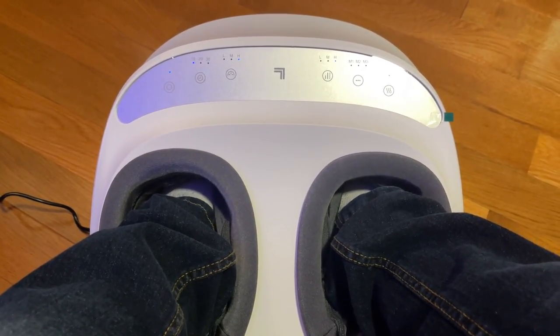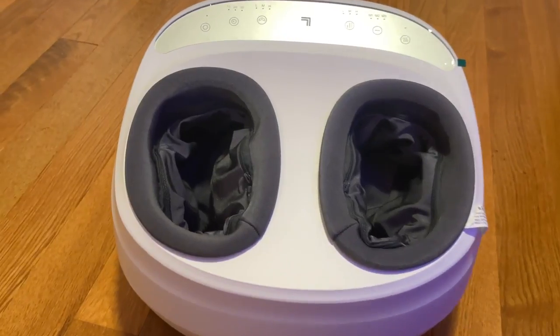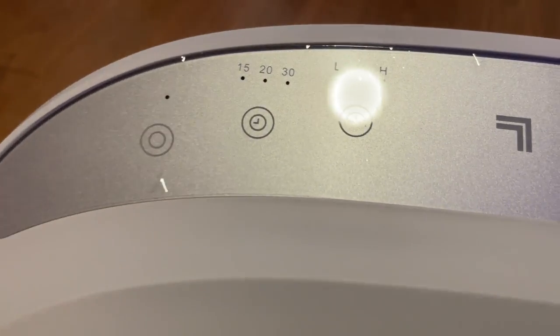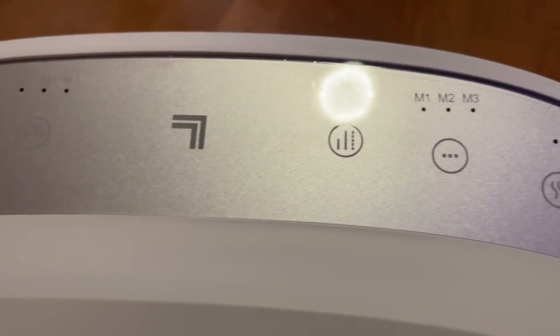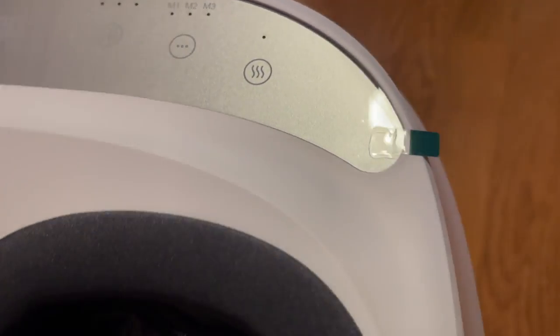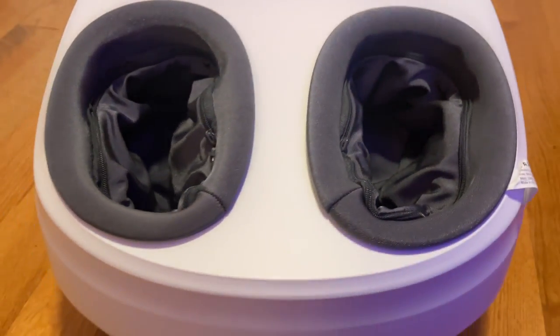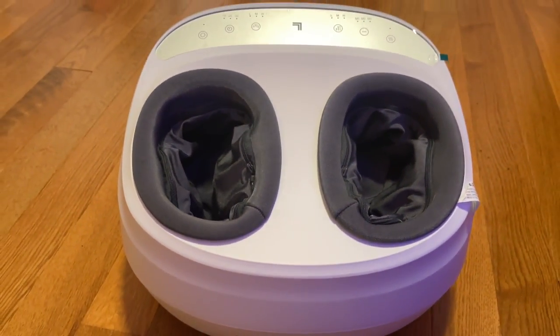Overall I enjoyed using this foot massager and it is the best one so far. It is well made and works great. If you are looking for a way to relax after work, this is a must have. Therefore I rate this product 5 out of 5 stars.